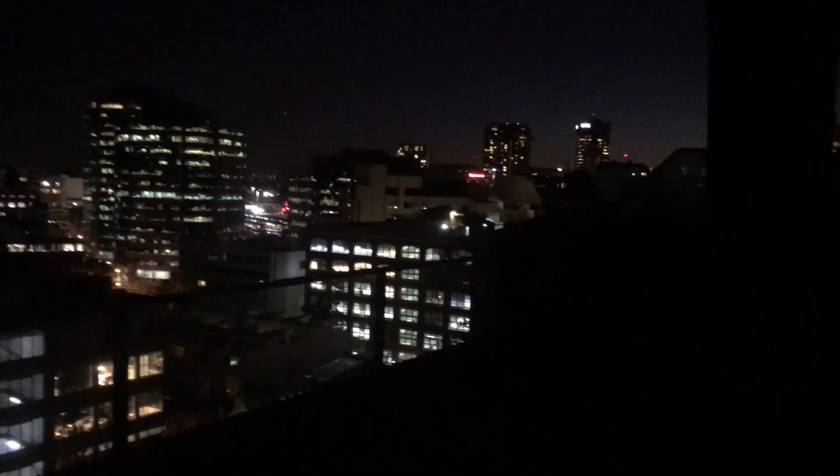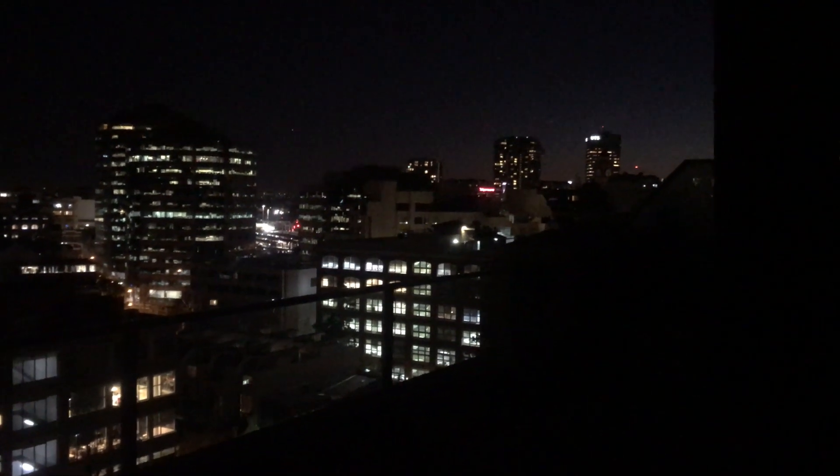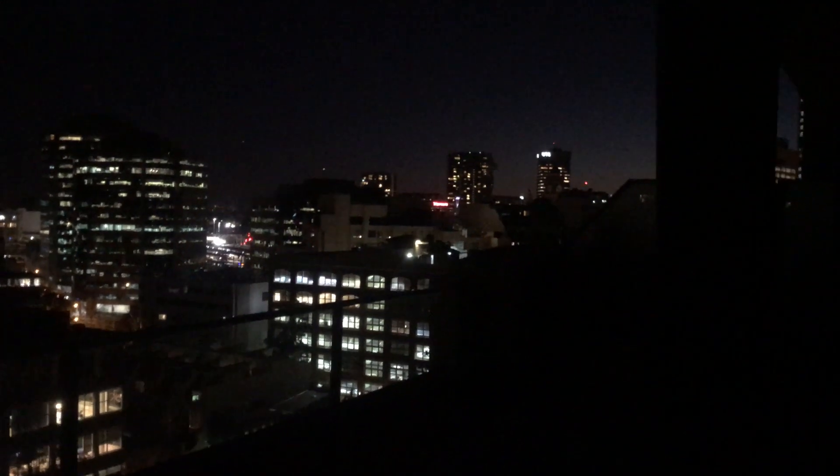Hi, this is Ben from Fusion Lighting. In this short video I'm going to show you our ST64 LED filament bulbs in the festoon light. This is an outdoor entertaining area on a balcony.